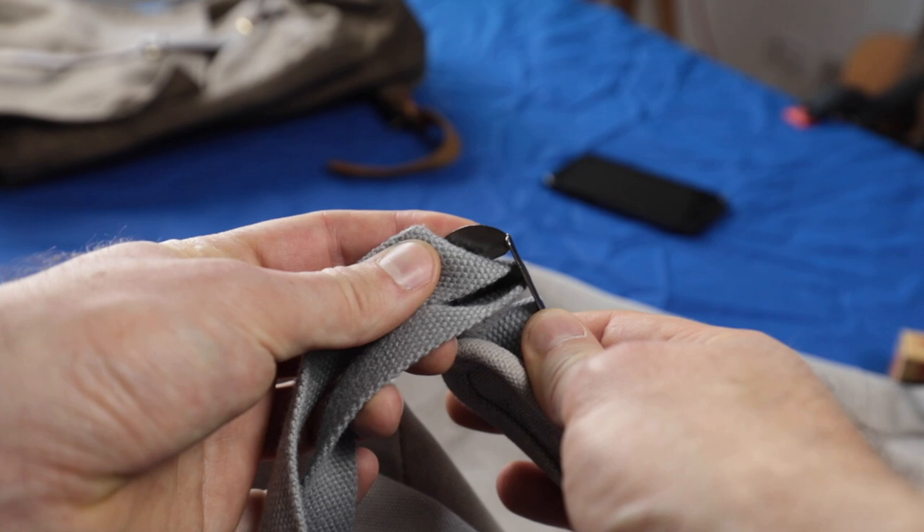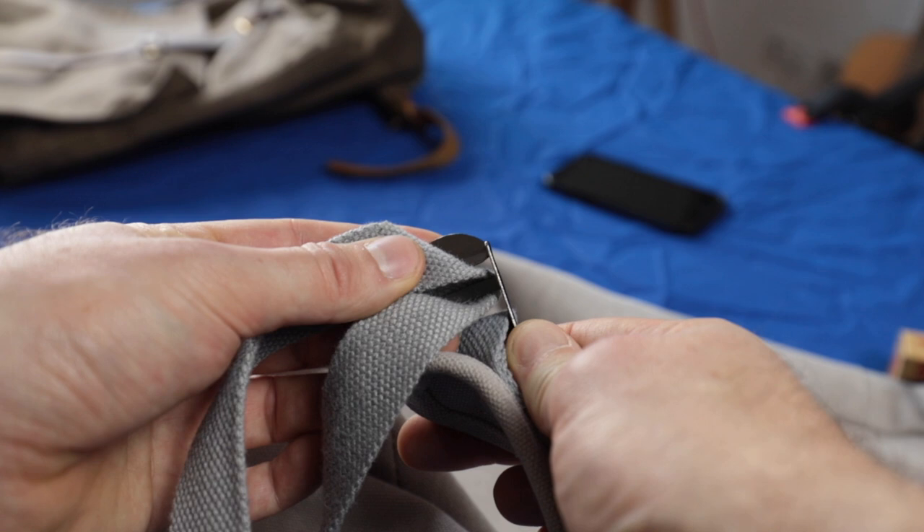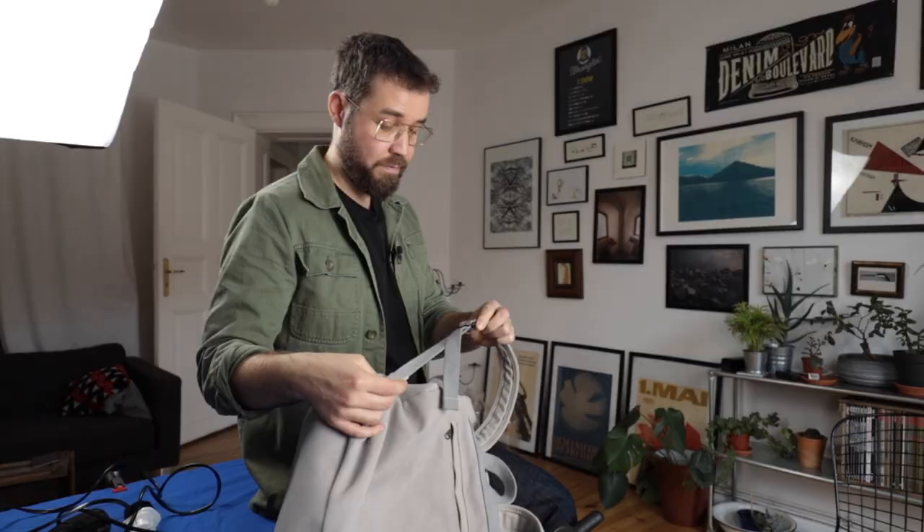There are a few things that make this not a good investment at all, even if it was made of waxed cotton. First thing: hardware. The buckle here with the canvas strap — the buckle is an incredibly cheap stamped metal piece with pretty sharp edges. It's going to rub through this cotton strap pretty fast.